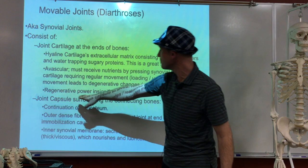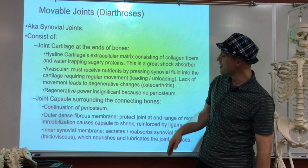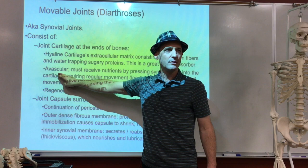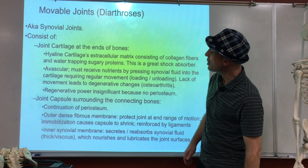Cartilage's regenerative powers are insignificant — it doesn't really happen. Unlike bone, which has a periosteum that brings in arteries and nerves, cartilage has none of that. It's avascular — no blood supply. That actually makes sense: if you think of knee cartilage that's compressed all the time, having blood vessels there means you'd bleed constantly. It needs to be squeezed and released repeatedly, so vascularity would be too delicate.